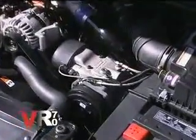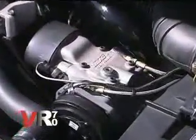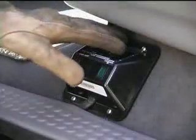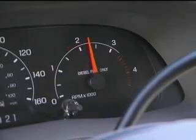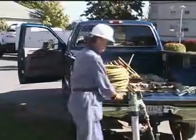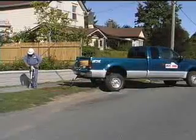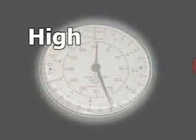Introducing the Underhood VR70 Air Power Compressor System. Instant Air On Demand — continuous air on demand up to 70 CFM and 175 PSI.